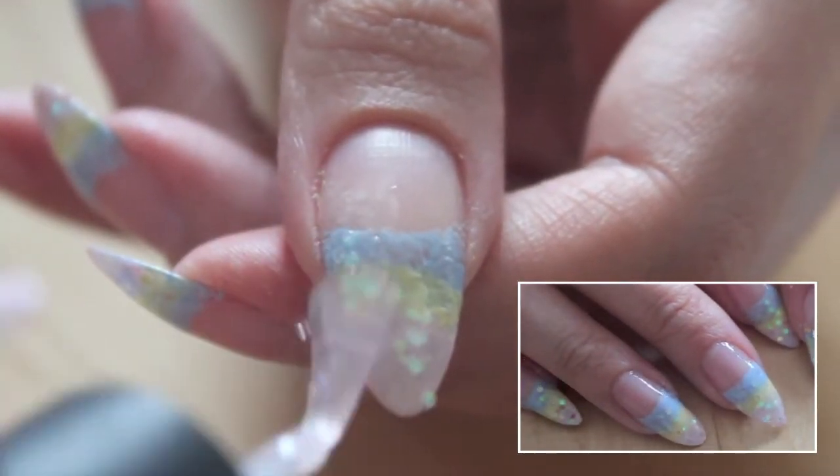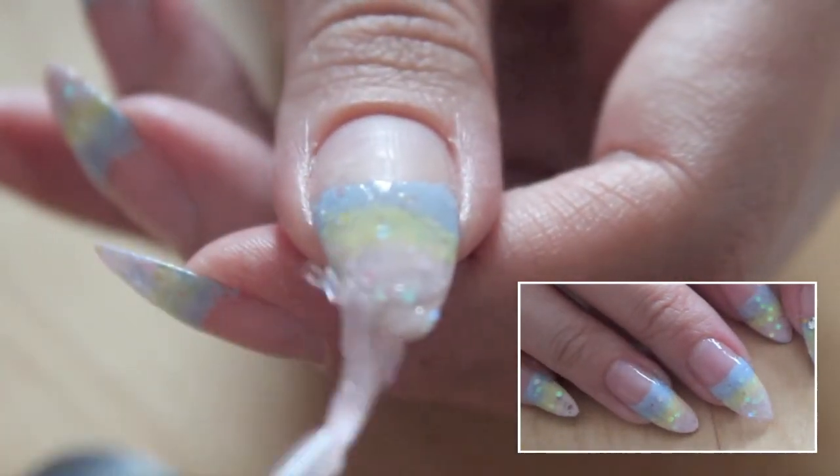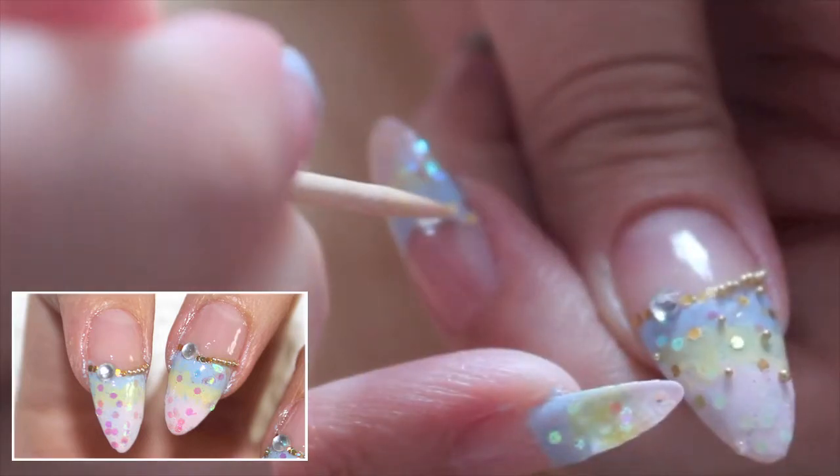Add some translucent holograms with a clear nail polish. Add a rhinestone, some microbeads and holograms along the smile line.